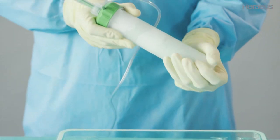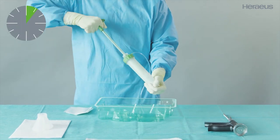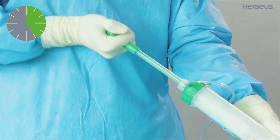Now start the mixing process. Mix the bone cement by steadily moving the mixing rod up and down the entire length of the cartridge for at least 25 to 30 strokes, with one stroke per second, until a homogeneous dough develops.